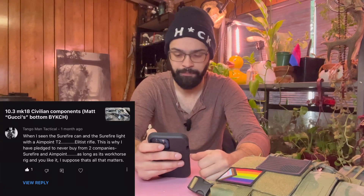Here's a doozy. On my 10.3 Mark 18 video: 'When I see a Surefire light with an Aimpoint T2, it's an elitist rifle. That's why I pledge to never buy from Surefire and Aimpoint. As long as it's a workhorse rig and you like it, I suppose that's all that matters.' There's a lot to unpack here, but 'Gucci tier' is in the name of the video — that means the stuff you're going to look at is expensive. But also, I agree with you. I hate battle-proven, duty-proven, wide-market-tested gear.